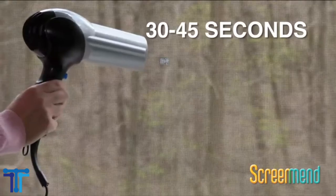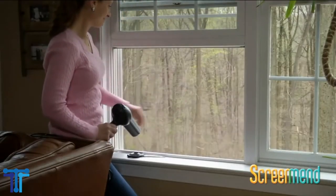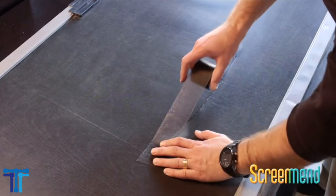Simple and easy application only requires heat from a hair dryer. It includes 2 Screen Mend patches, 5x7 inches, charcoal — window screen repair kit.